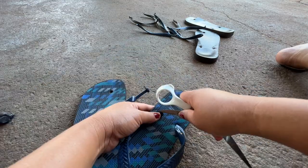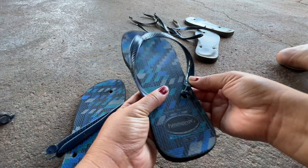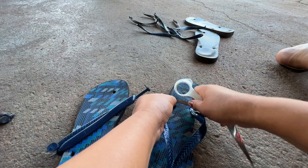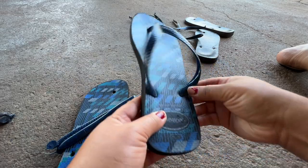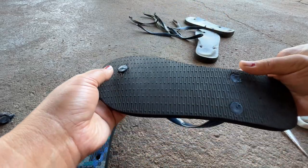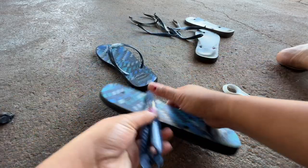This is beautiful! This is a nice strap. Very nice! See? That's it. Okay, another one.